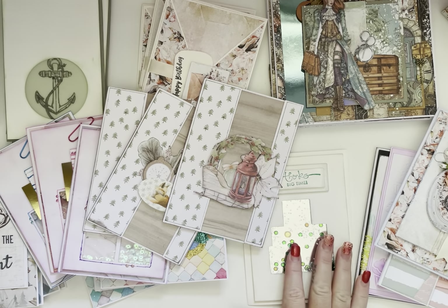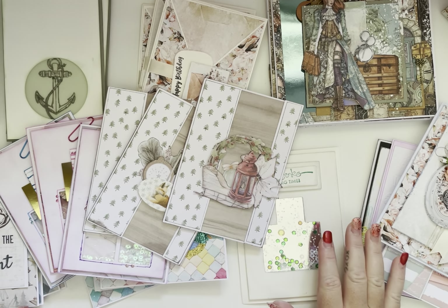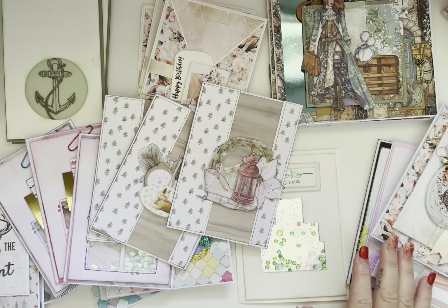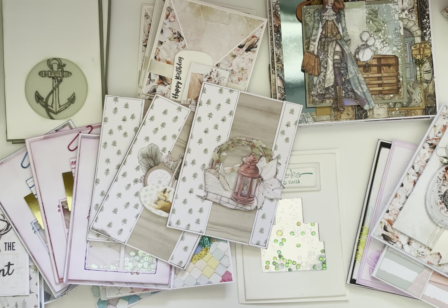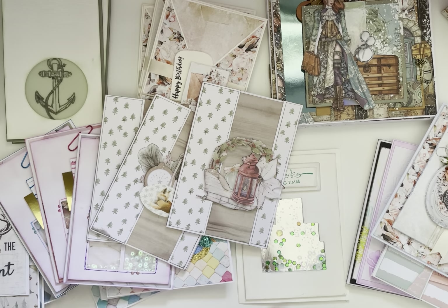So there we go — that's my swap creations, class creations, and little giveaways. Thank you very much for joining me. This was a fun project — or projects — to make over Scrap-tember. I'm hoping that as we go along, if I get back into making more cards, swaps, and layouts more frequently, I'll be able to update these sorts of videos for you on both YouTube and Facebook. But thank you very much for now, and I'll see you next time. Happy scrapping!